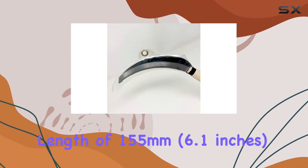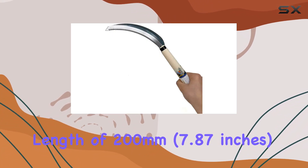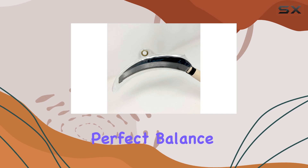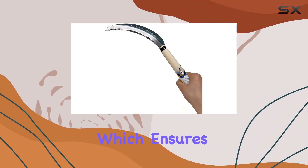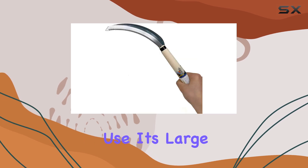With a blade length of 155 millimeters (6.1 inches) and a handle length of 200 millimeters (7.87 inches), it strikes a perfect balance between size and usability. The blade is crafted from high-quality carbon steel, which ensures excellent resistance to abrasion and helps it maintain sharpness even with regular use.